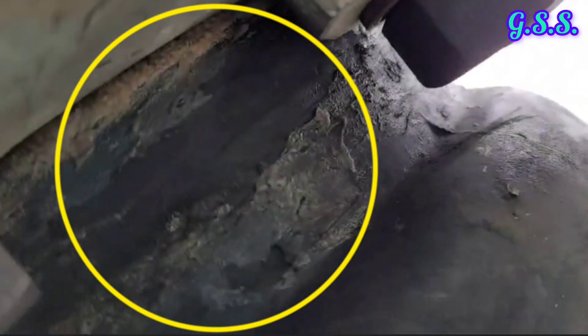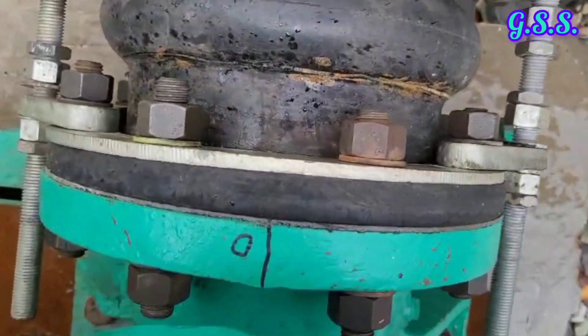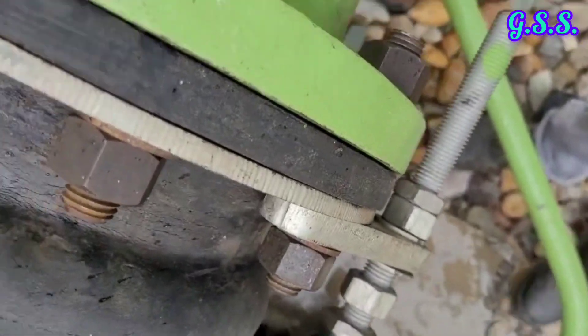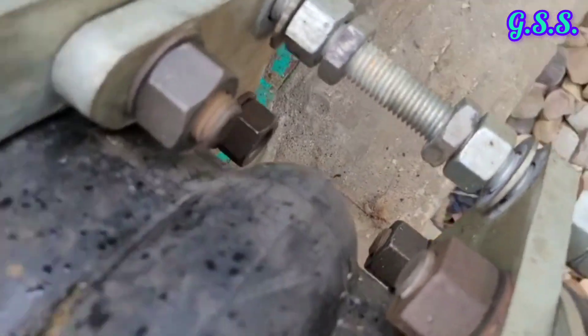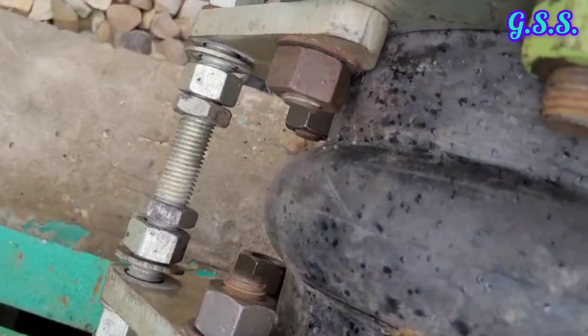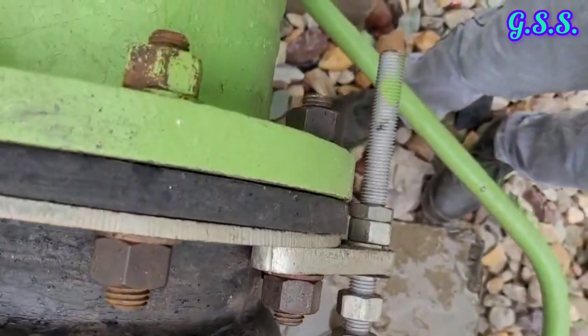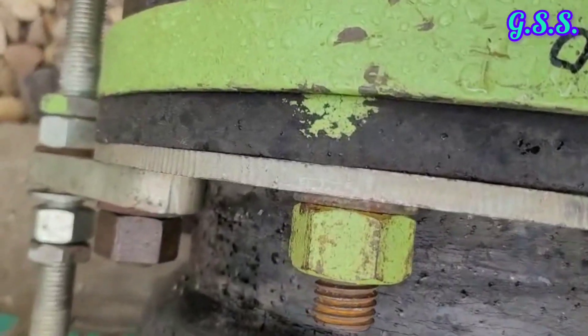Now you can see the surface condition of the bellow at this point. It appears that this bellow is not made using good quality neoprene rubber, nitrile rubber, or EPDM rubber. It seems the vendor has used very bad quality rubber, and the bellow is not flexible — it is very hard.